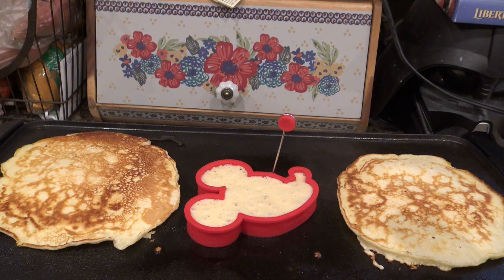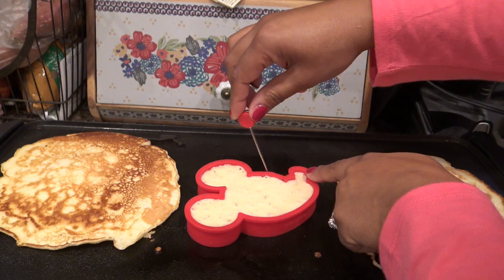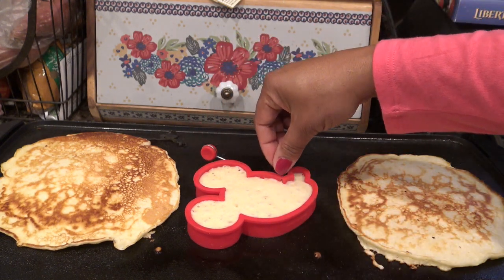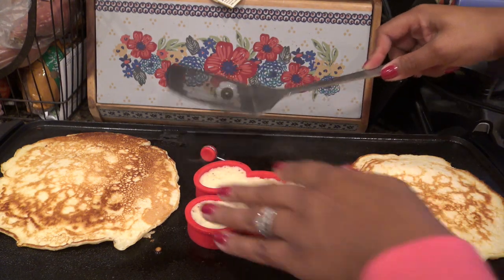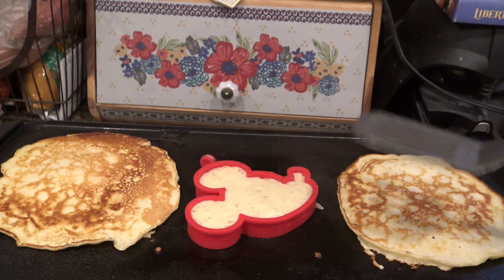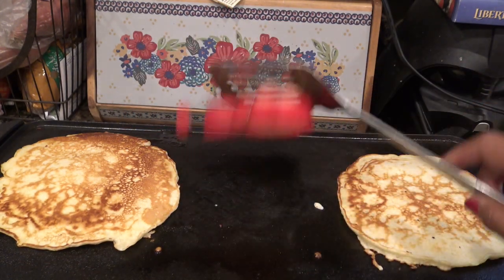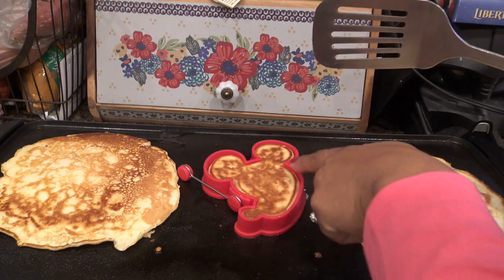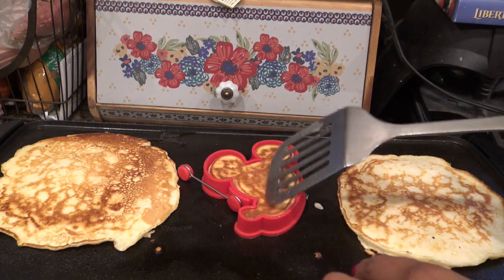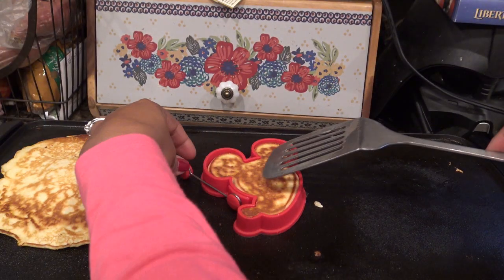The mold turns, so I'm wondering why — what I did is I'm holding it and laid it down a little more because the top is still soft and kind of liquid. Then I take my spatula, get under it, and flip the whole thing. That works perfectly, so I'm assuming that's why it turns that way. Look how nice and cooked that is on top. I'll just leave it alone and after about a minute I'll remove the mold.